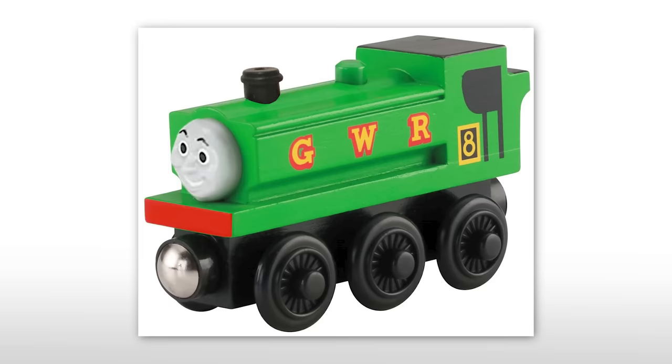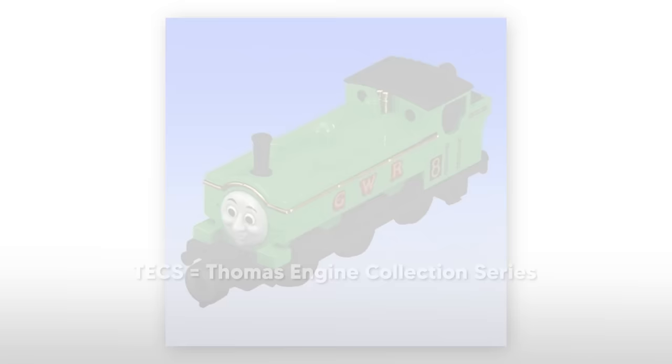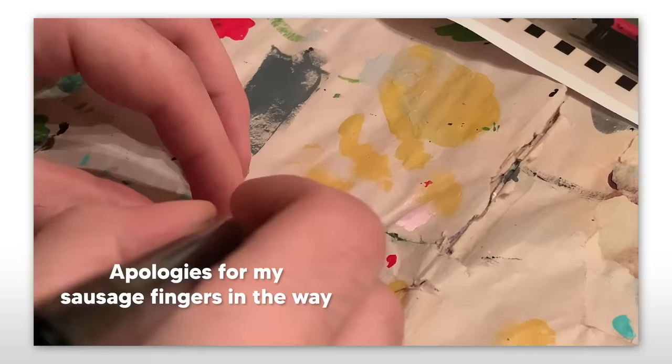And finally, what you've been waiting for — the face. I originally wanted to use a take-along Duck face because I thought it just looked happier compared to the Wooden Railway model's face. But upon inspecting mine, I just didn't think it fit the vibe I wanted. User Starswitcher suggested I use the Bandai Tex face, which looked perfect but was just too big. So I decided in the end I'd just repaint the original Wooden Railway face. And after everything, I'm so glad I did.